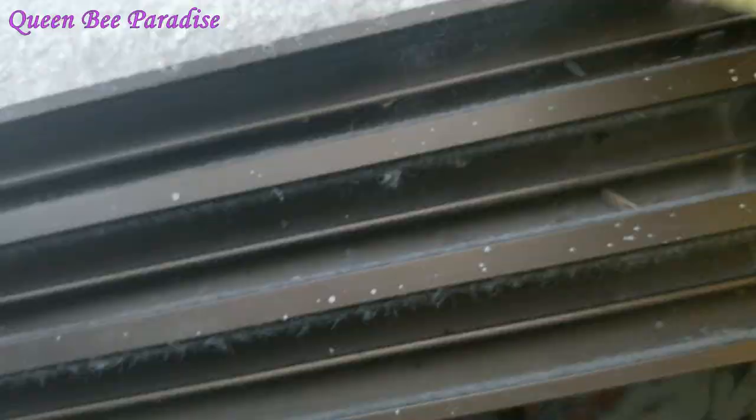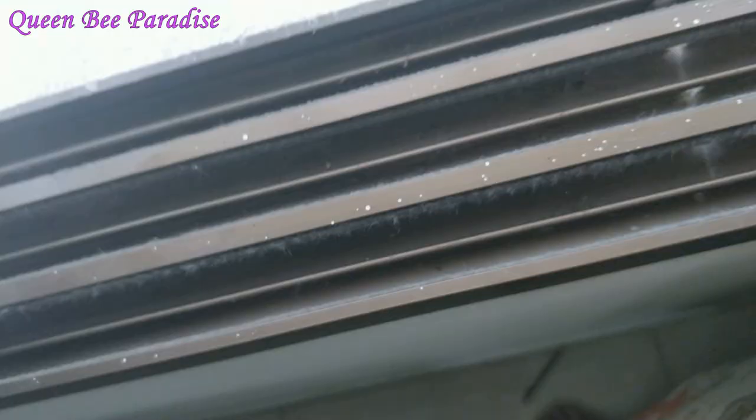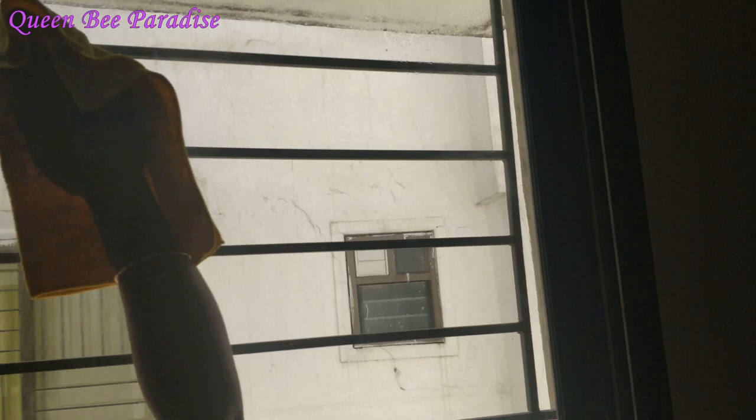This is my vacuum cleaner. If you don't have one, we will clean the window frame with microfiber cloth. We will clean the dust off. Finally, we will clean the glass window with a duster and glass cleaner.